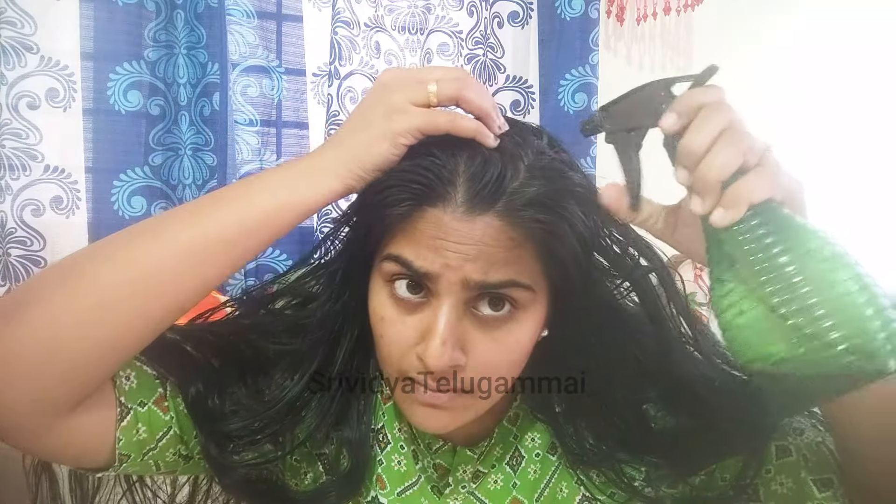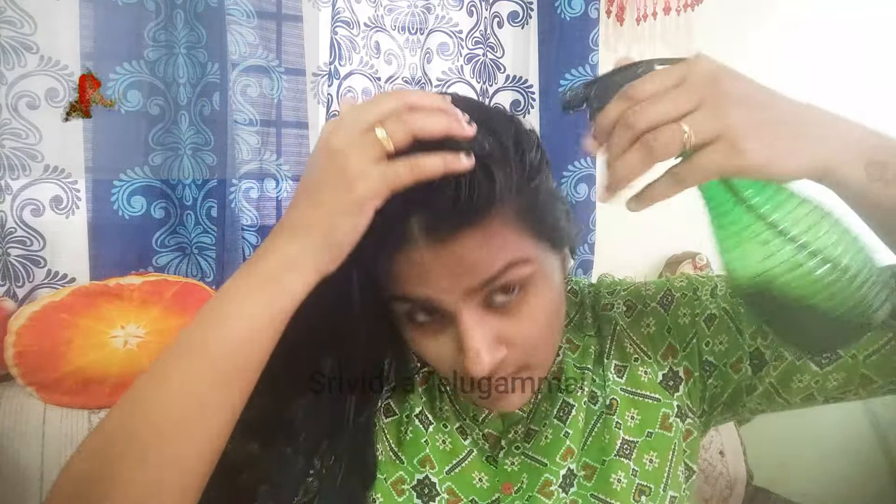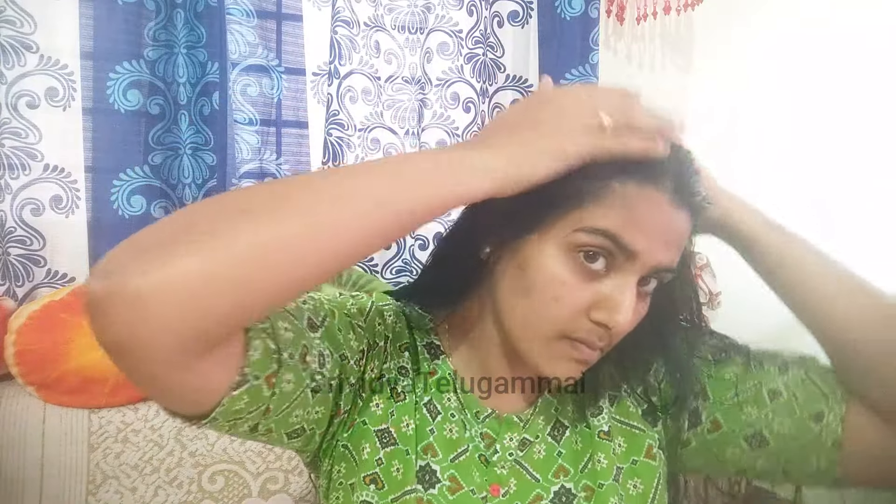Spray onto the scalp, massage the scalp and hair follicles. This remedy strengthens the roots. You can massage the hair follicles and repair the hair. You can use coffee powder, kalonji, and usiri powder — these 3 products together.